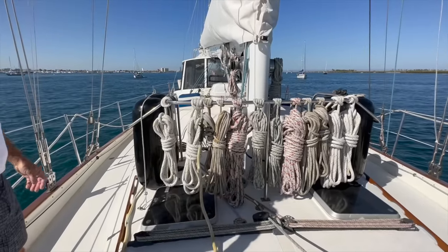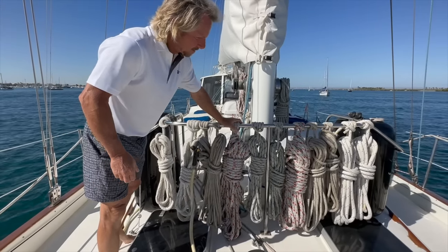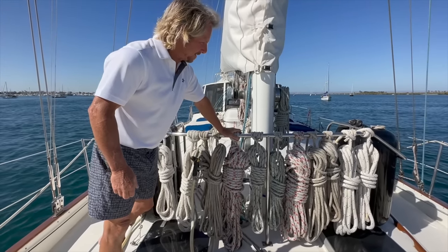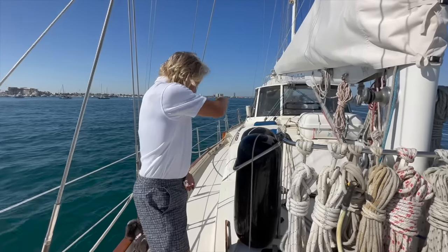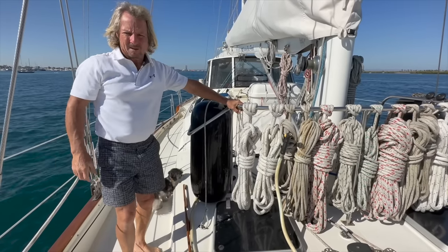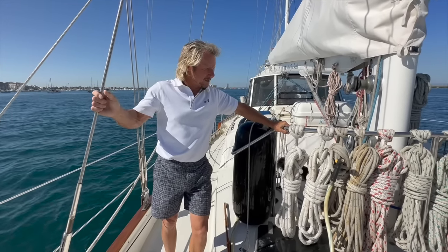Moving aft, we have our line supply. These are dock lines, spring lines, tow lines — and it may look excessive, but I don't think it is. We have a fresh water faucet over here with a hose, and we keep this right here so in case the dogs miss or we need to hose off the boat, we have fresh water here, always on. It's very convenient.